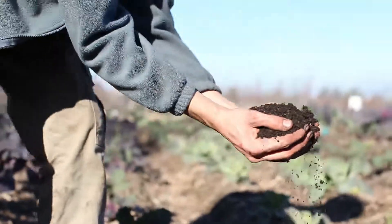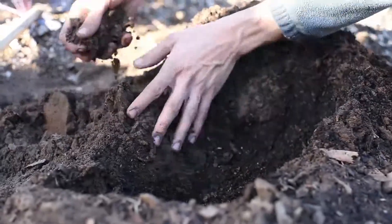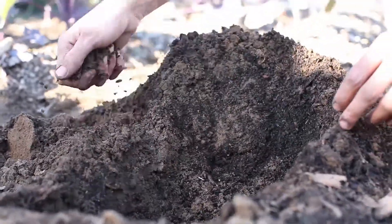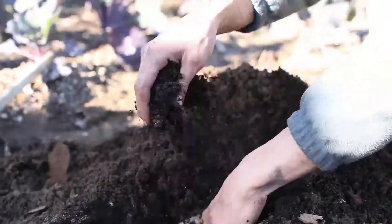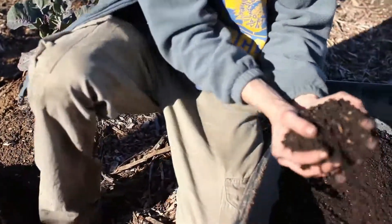One key thing you can do to conserve your compost is throw a handful in, then mix it with a little of the existing soil — or in our case, the existing sand — and layer it in while mixing it up thoroughly. That's a good way to extend your soil and make the soil amendments last.